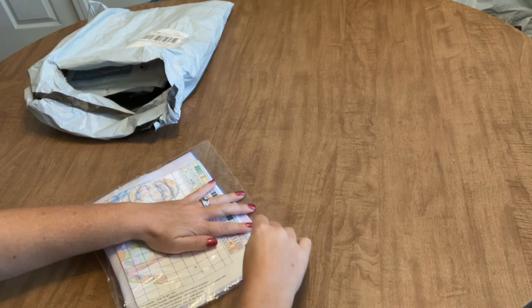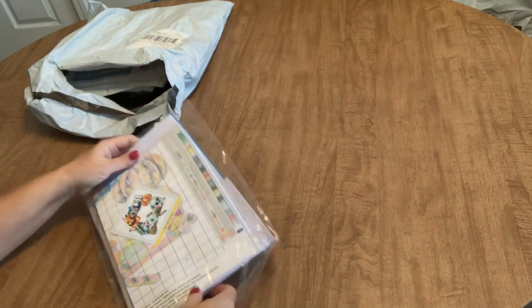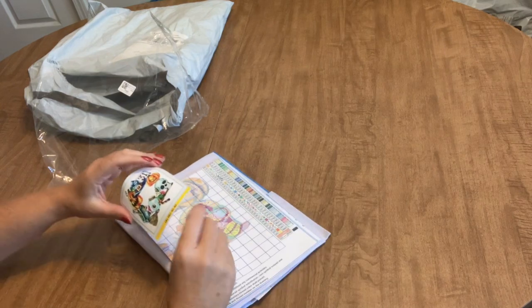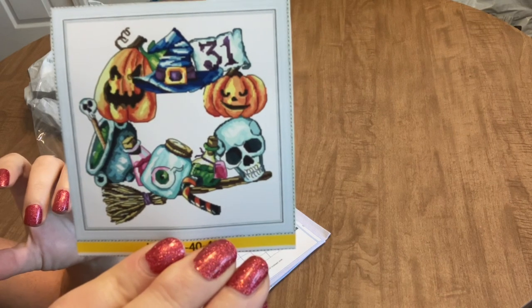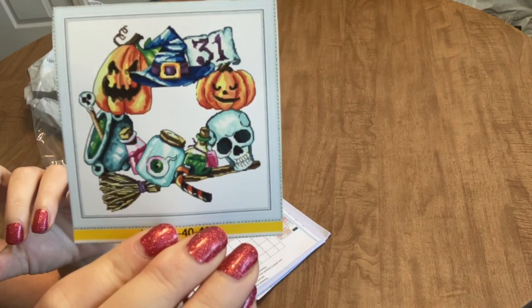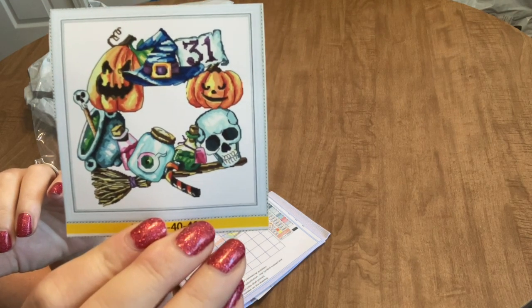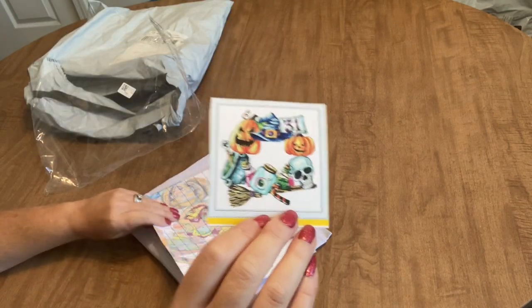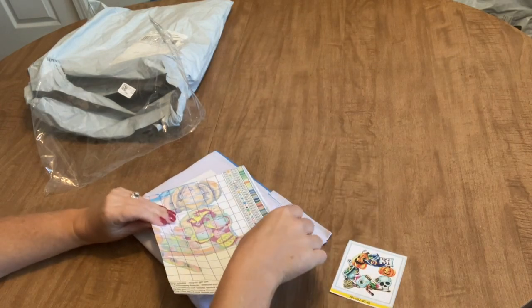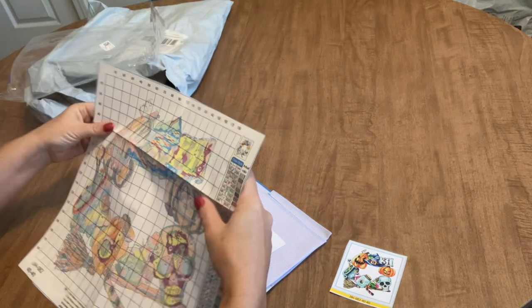Now some of these kits are pre-stamped, but some of them are counted cross stitch. Let's get into this first one. Here's the image of what it's going to look like — isn't that fantastic? I love it! It's like a Halloween wreath, so awesome with the broomstick at the bottom and the witch hat on top. This is going to be a really fun one to stitch.